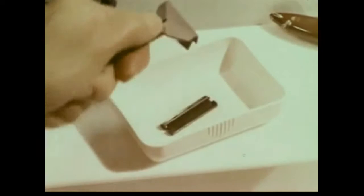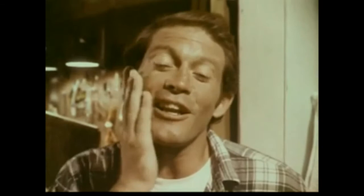Take changing blades. Out. In. And there it is. One blade, Wilkinson Sharp, makes getting a clean, close shave a cinch. I use the Bonded Razor and Blade from Wilkinson Sword. Because I like things simple. The simpler, the better.